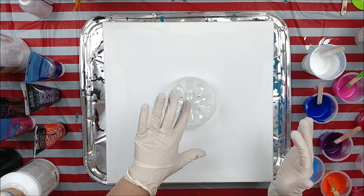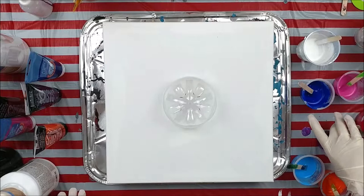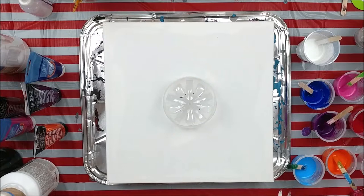Last time I did it I used a water bottle bottom, and this is a two liter — we're in Canada — a two liter bomb pop bottle bottom. I have over here white, blue, purple, pink, red, light blue, and orange.